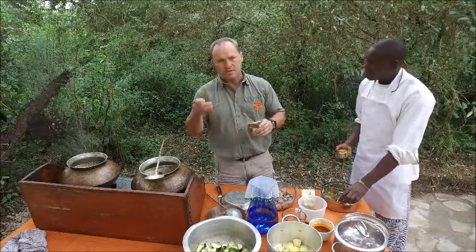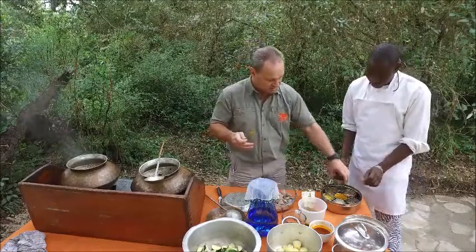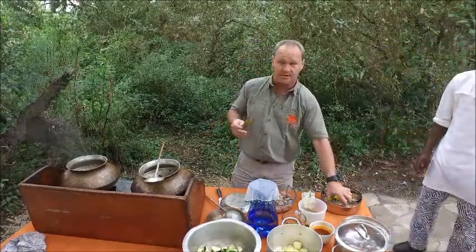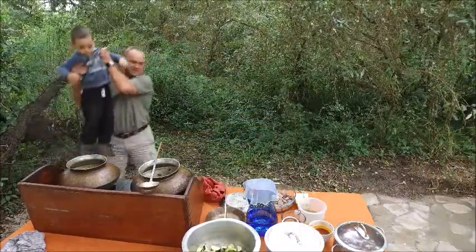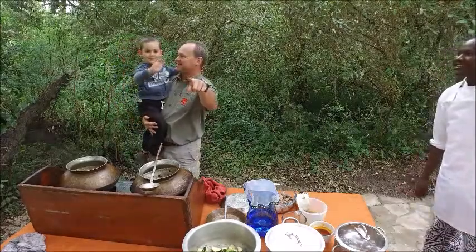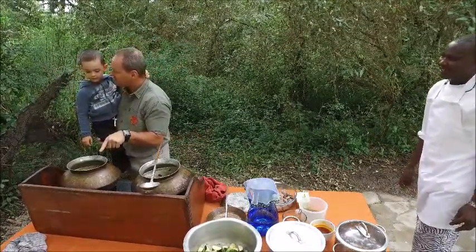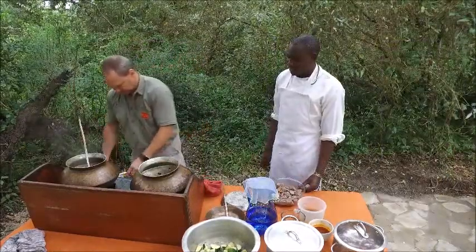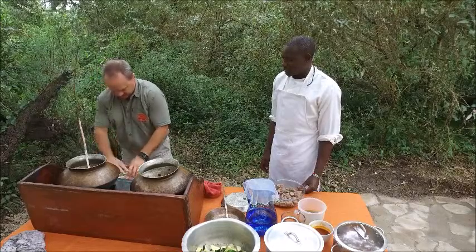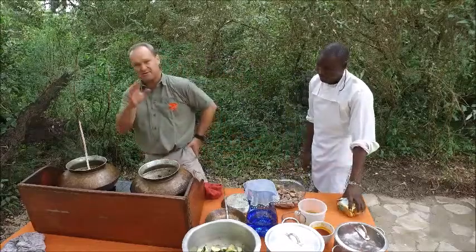I won't put the chili today because some guests don't like very much chili, and the Thai spice already has chili. So I will not put the chili — if any guests want more chili, then of course I can add it. A little bit more butter — butter is very good for you, definitely. Also, it's a little bit of my French side!